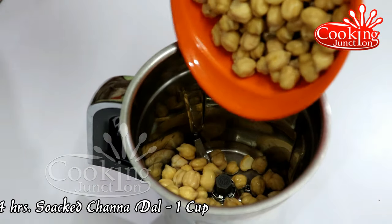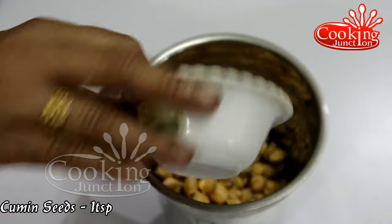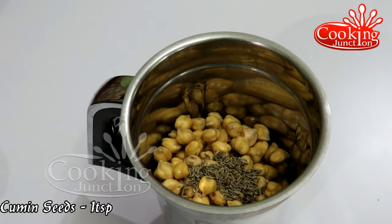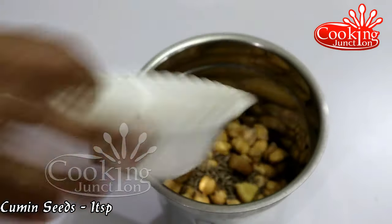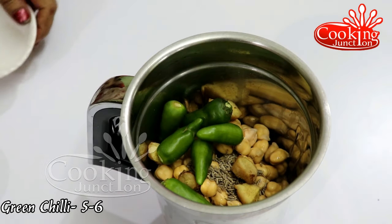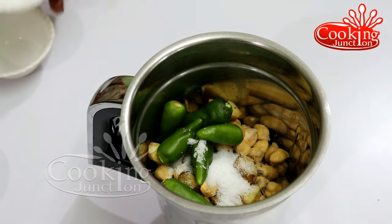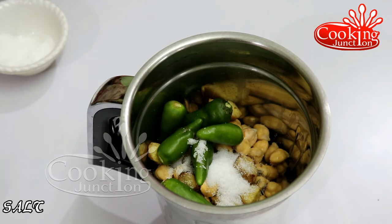Now, let's take 4 cups of water, 1 teaspoon of syrup, and 1 cup of syrup.